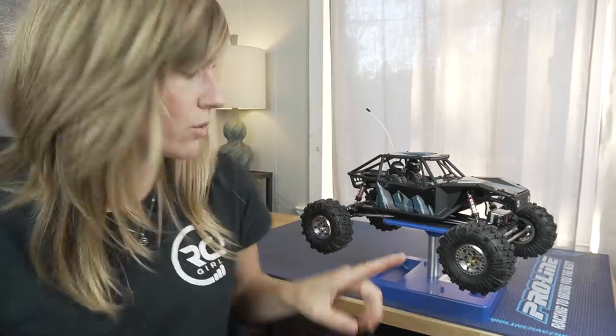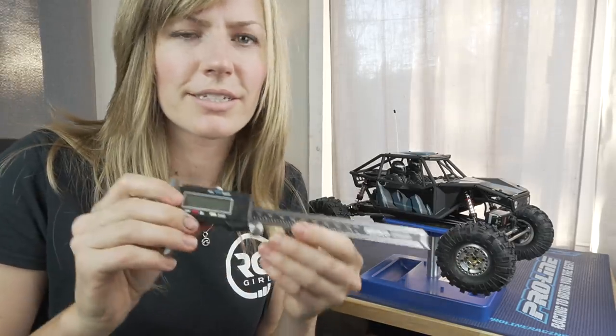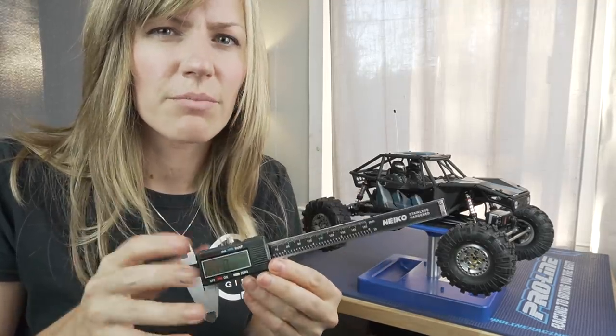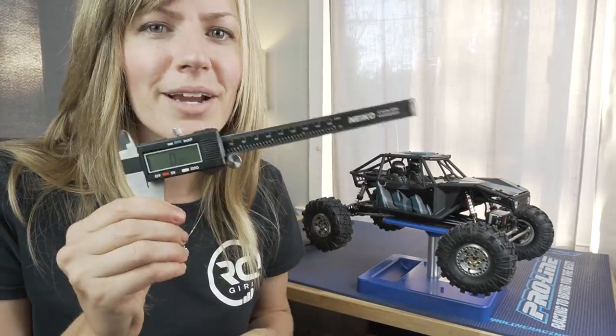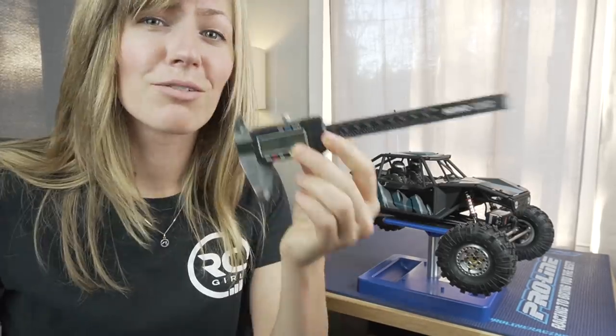Most, if not all, the hardware are 1.5 or 2 millimeter hex. They are really nice hardware — I think I only stripped about one screw, as these require a lot of force to get in. The kit comes with all the lubricants and oils you're going to need: thread lock, grease, and 30-weight shock oil. Thread lock any screws going into metal; ones going into plastic don't need it. One thing I highly recommend is getting a set of digital calipers — around $25 on Amazon — super helpful for picking out the right screws since some differ by just 2 millimeters.